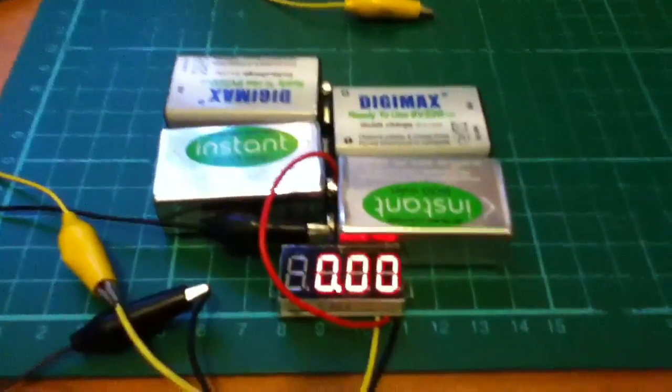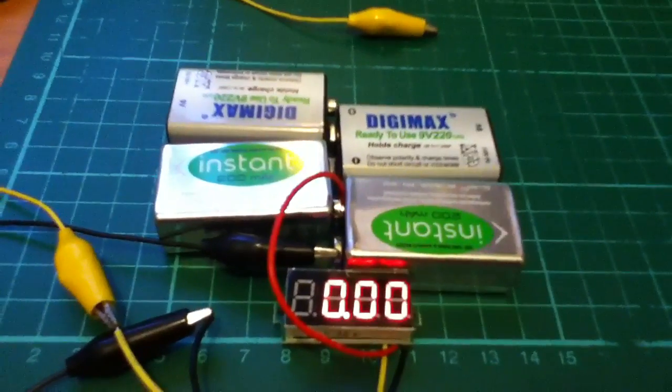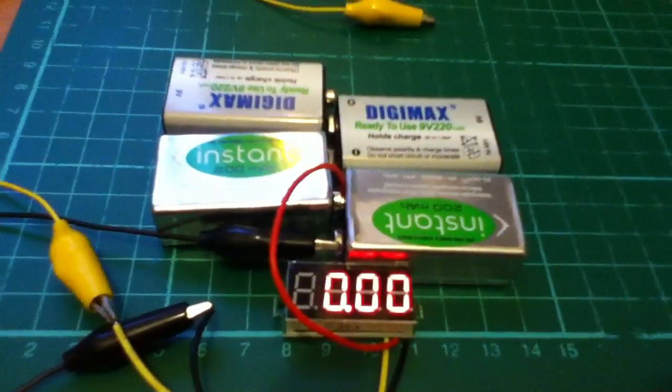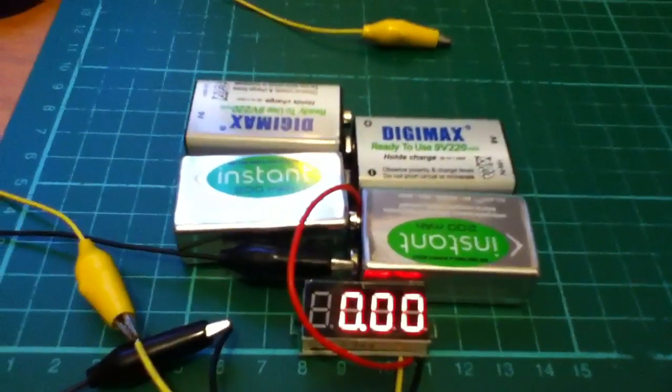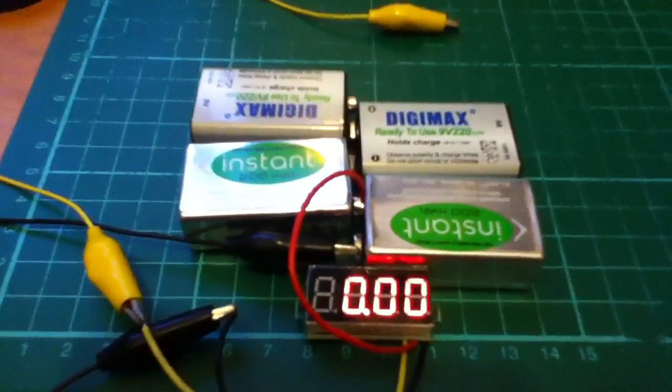I was on eBay and I saw this little LED voltmeter. They're ridiculously cheap — it was about £2.50 or something, and that includes postage all the way from China. Took about three weeks to get here.